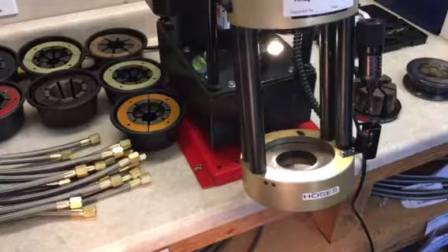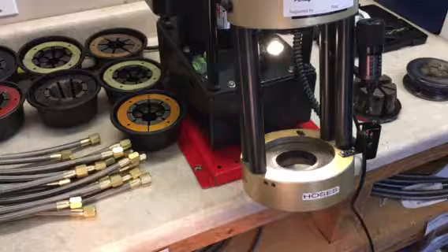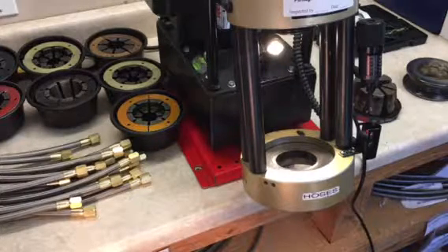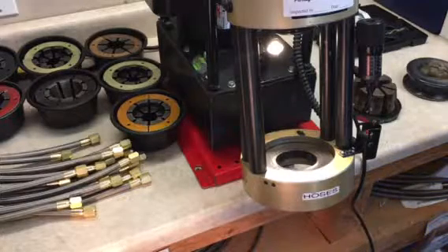Welcome back. This is our fourth video in the series of our stainless steel braided PTFE hose assembly. We've already showed you how to collar the hose, how to expand it, how to insert the fitting, and now Austin is going to show us how to crimp it.